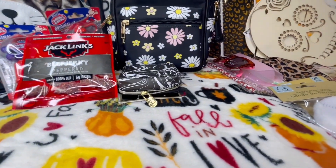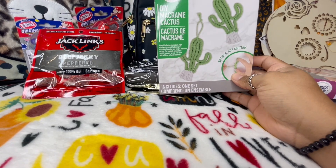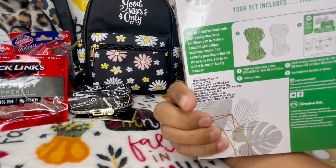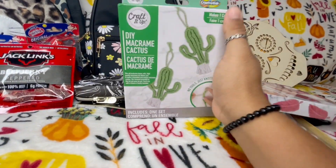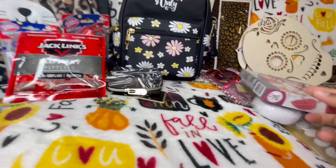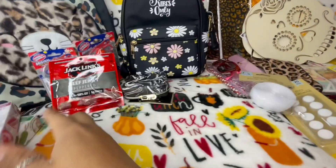I also got these — I don't think I've seen these before but they are really really cute. They're little charms or you can hang them on your mirror. This one is a cactus and you only get one, which is cute to use as a charm. This other one is a feather and you get two of them — I thought that was really fun.